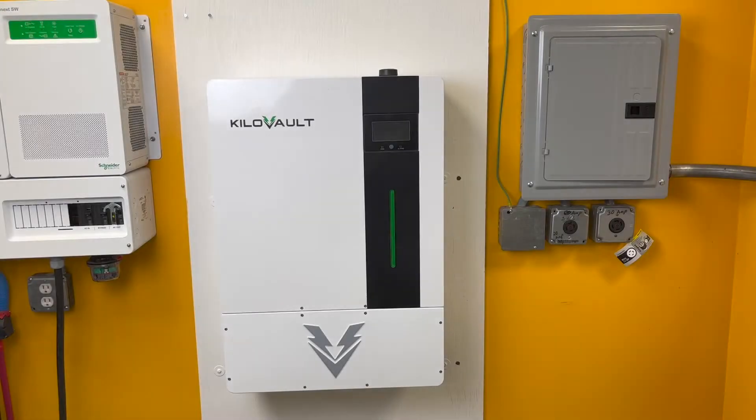My name is Nate from Kilovolt and today we will be looking at the steps to unbox and properly mount your Kilovolt HAB 7.5 battery.